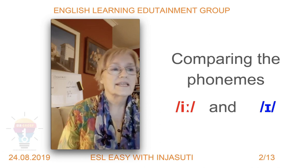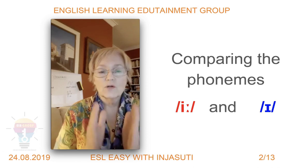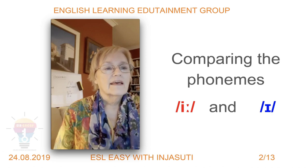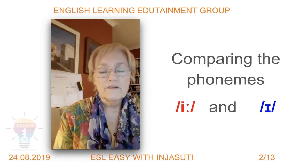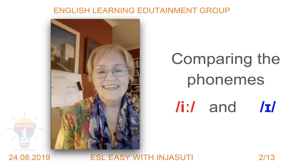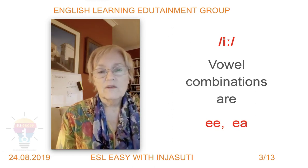The two phonemes we're going to cover, as you can see on the screen, are the long E sound and the short sound. There they are — I've highlighted them in red and blue. The first one in red is the long sound /iː/, and the second one is the short /ɪ/. We'll do those individually.